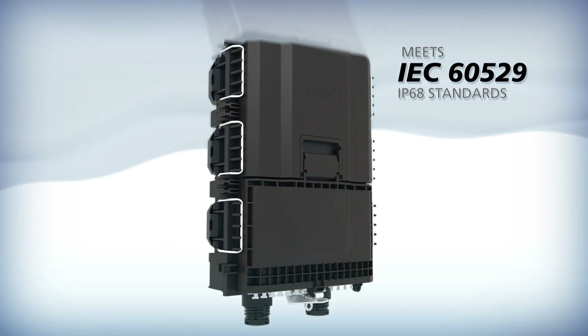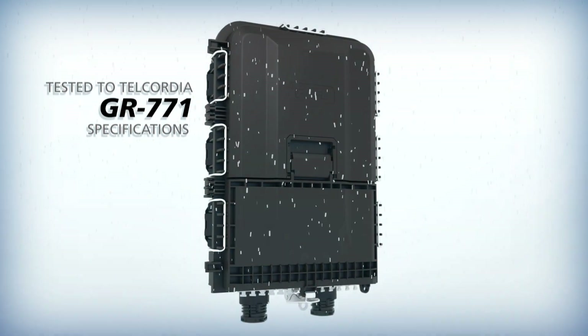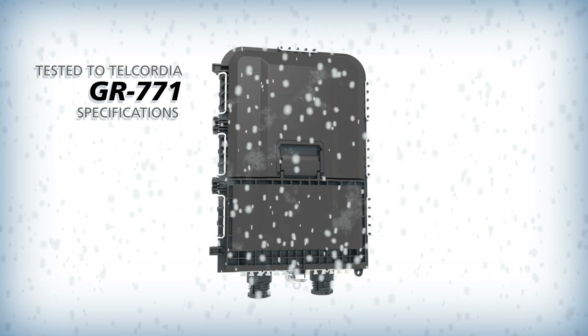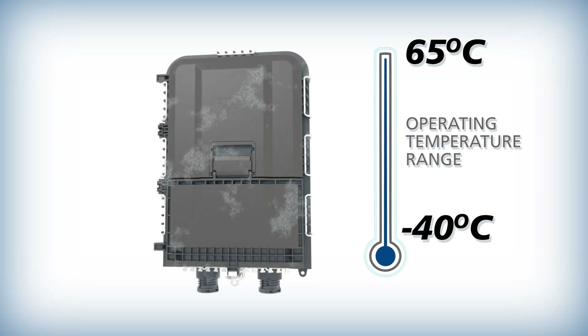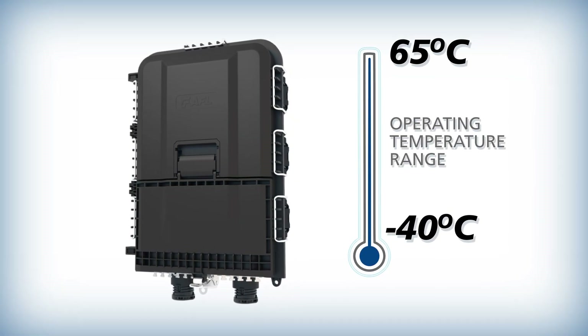The AFL RTD splice terminal is built for durability, meeting IEC 60529 standards for a 6-foot waterhead and Telcordia GR771 specifications for temperature, humidity and drop testing. With an operating temperature range of minus 40 to 65 degrees Celsius, it's engineered to operate in extreme conditions.